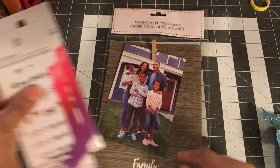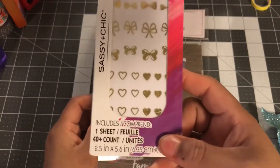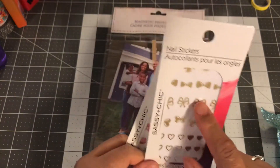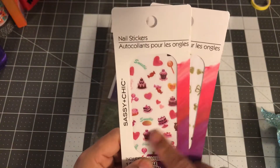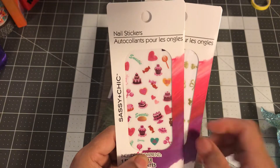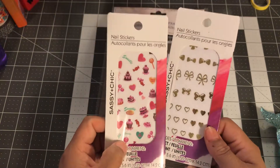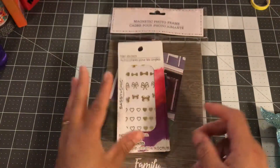In the nail section I saw these nail stickers — how cute are these gold ones with that gold bow! I thought they'd be really good and I have a lot of gold stuff, and then I was like, what the heck, I'll get this sweet treat themed one too. So I picked these two up, but of course I'm not using them for nails.